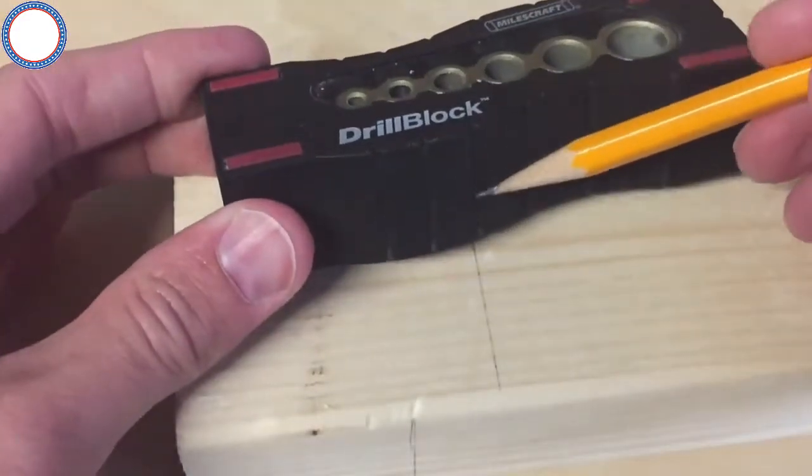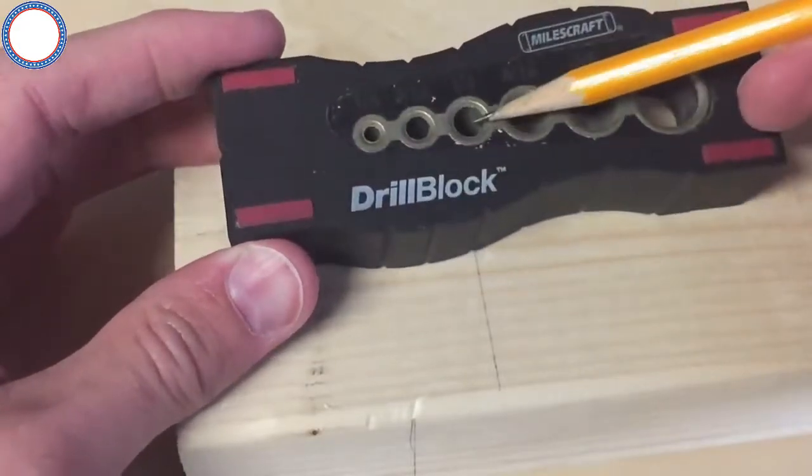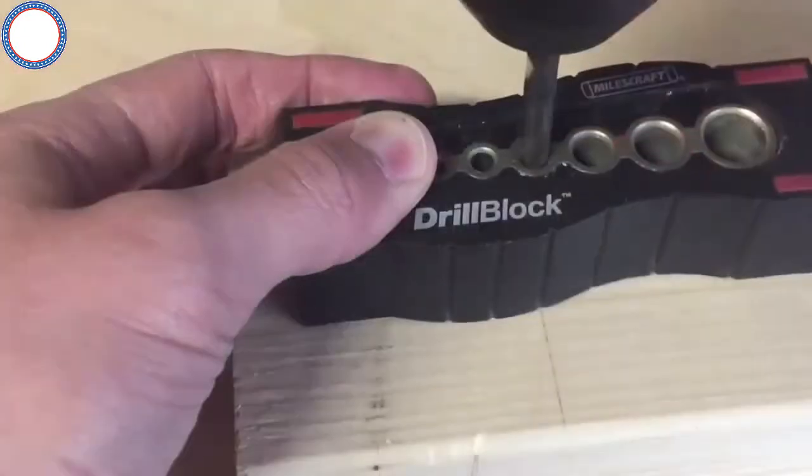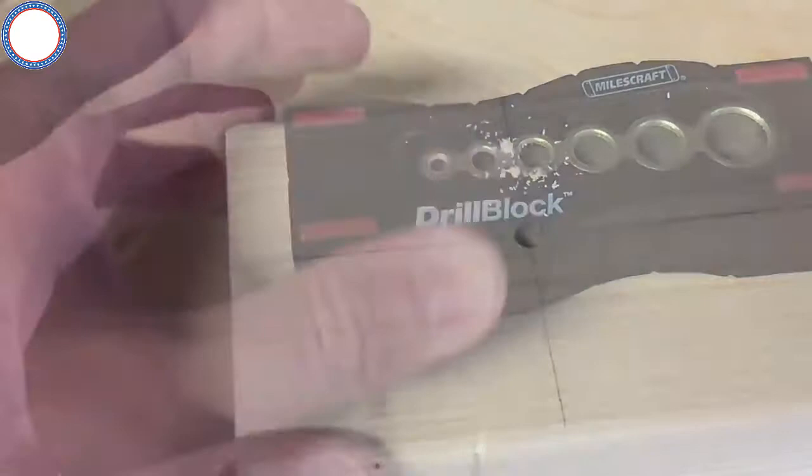There are center lines on all four sides of the drill block that are lined up with each hole location to help you make sure you are positioned exactly centered on your mark. Using these as a guide, you will drill a perfect hole every time.